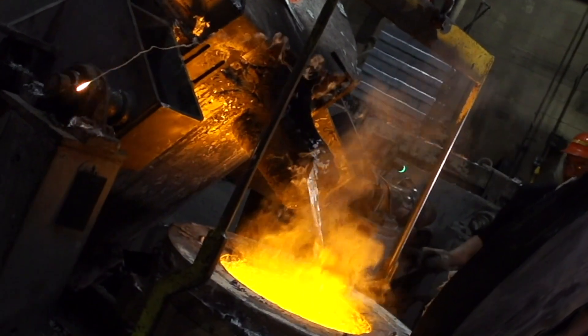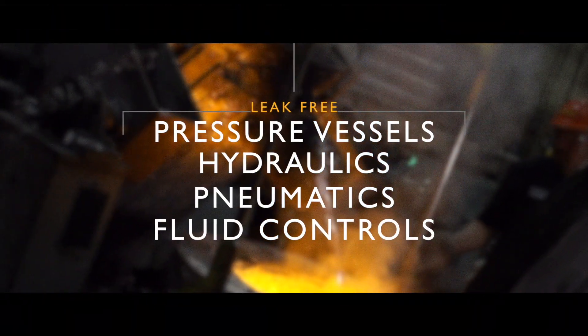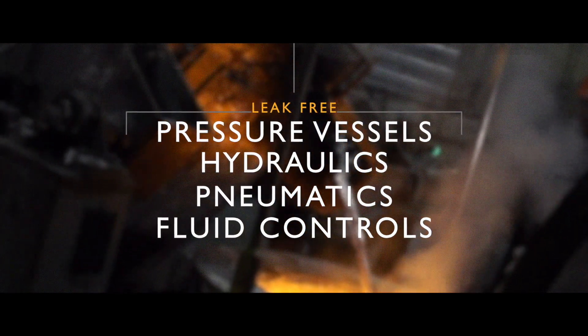We are a bit of a niche foundry. We go after a lot of pressure vessels, we go after a lot of hydraulics, pneumatics, fluid controls.